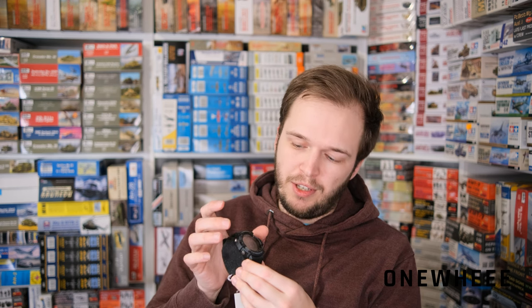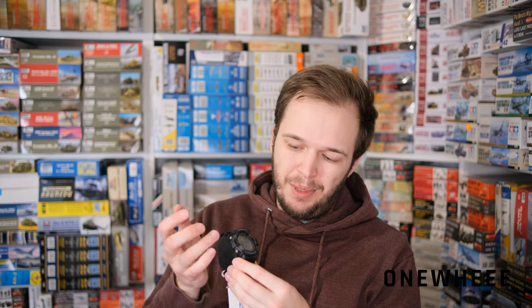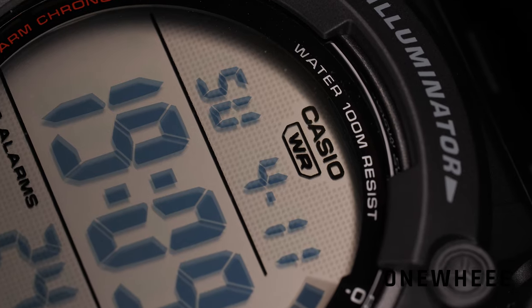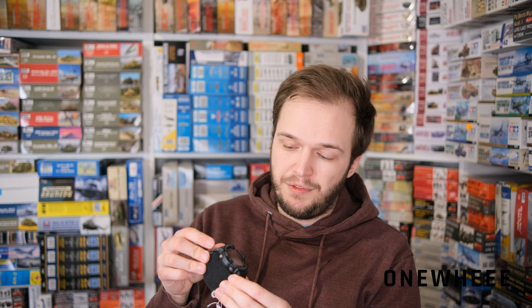Now we can turn our attention to the display, and it's really huge here. The overall diameter of this watch is 51.2 millimeters, so it's definitely not a watch for thin wrists. Casio calls it a wide face, and you can understand why because we have these huge digits on the dial. It will be easy to read the time, and you also have the date indicator, the seconds time or alarms indicator, and a seconds counter. The legibility is really great and that's why this watch has all the chances to become a hit.